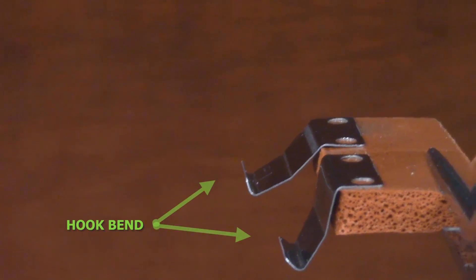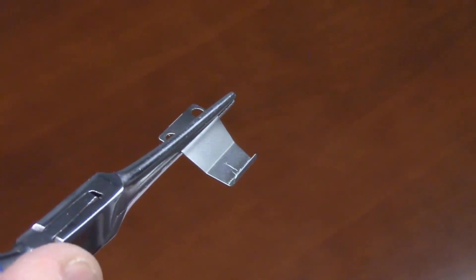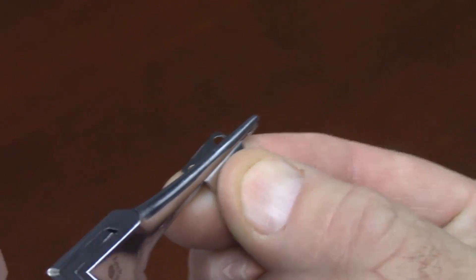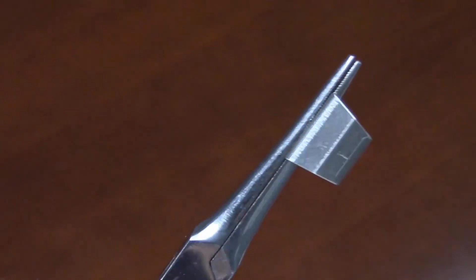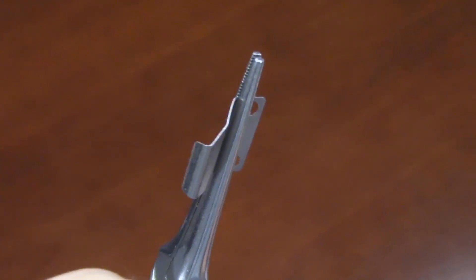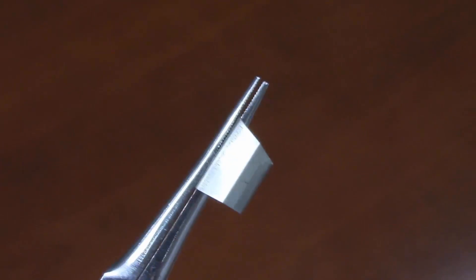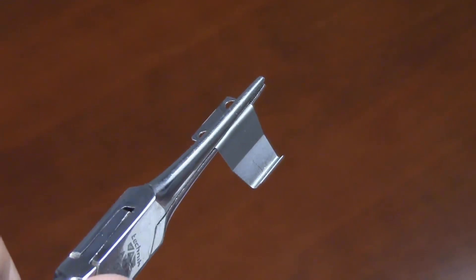Also notice the short bend or hook at the bottom end of the clips — that is what actually catches on the black rubber material on the wheel. Once we have bent this tab from its current factory angle of approximately 130 to 135 degrees to a more useful angle of approximately 95 to 100 degrees, we simply replace it along with the two screws that hold it in place. The bending process is only an approximation and may need to be reseated, since it is mostly a by-feel adjustment.